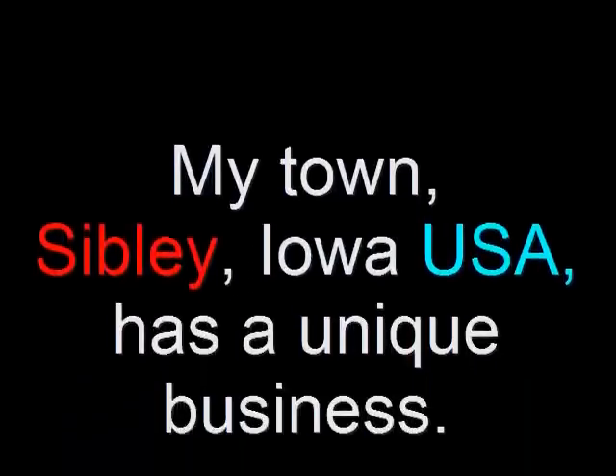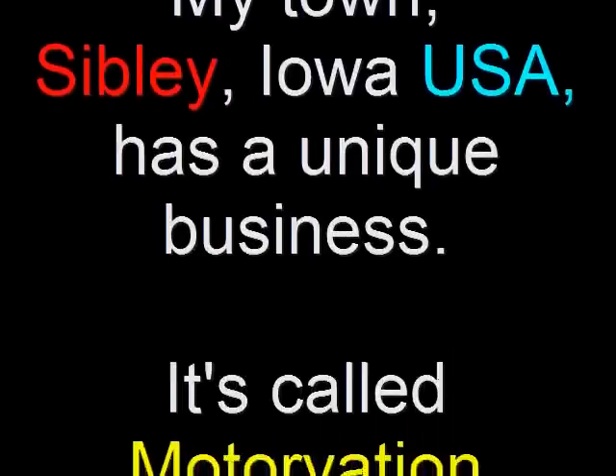My town, Sibley, Iowa, USA, has a unique business. It's called Motorvation.